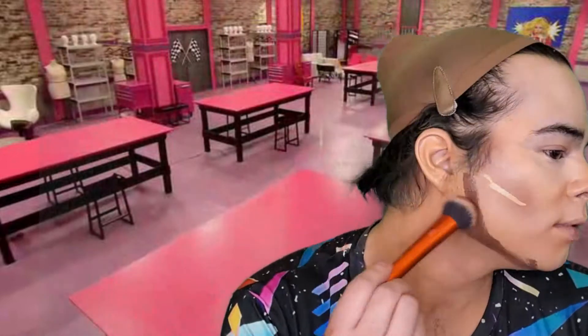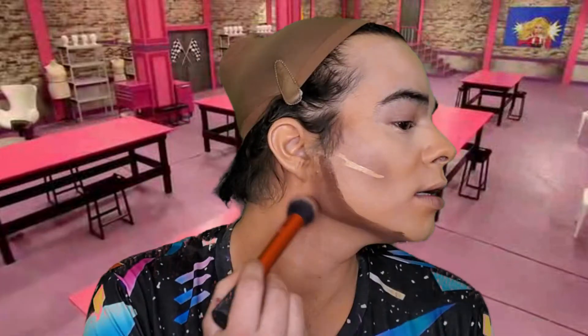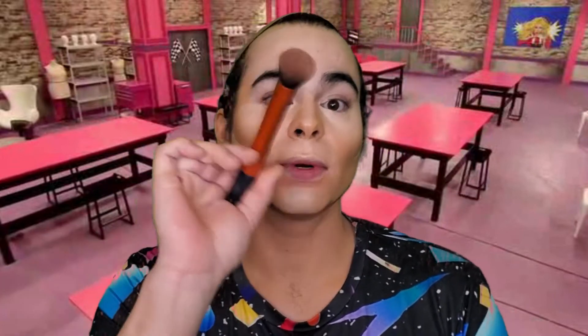Just a little bit on the chin — it's going to look crazy but trust the process. I like to contour the neck with whatever's left on the brush, just going down to really chisel that out. You can even put it in your décolletage if you want.